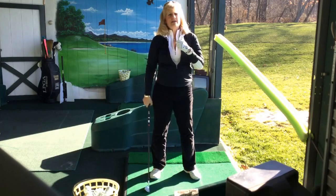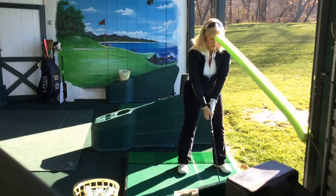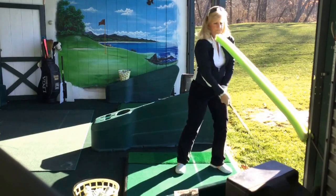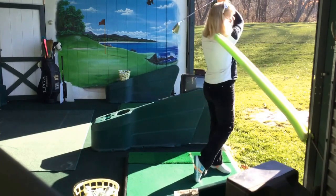What we want to try to do is stay centered. A really good way to practice: I just put a noodle against my forehead and I'm turning, trying to keep my head right there until after I've hit the ball. So I have the noodle touching my forehead until after I hit the ball.